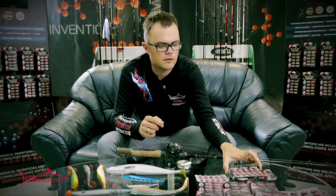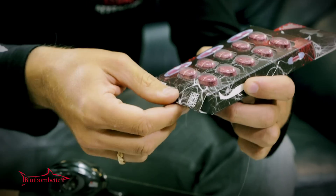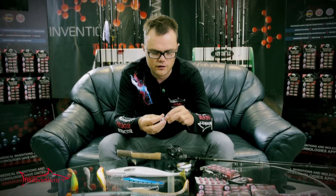You can find a plastic inline container in the box of Predator Attractor. Here it is, looks like this.